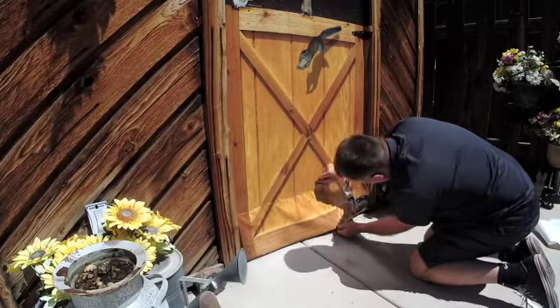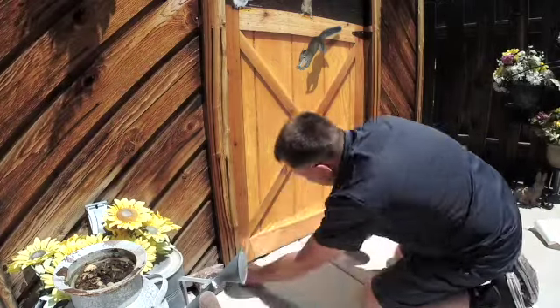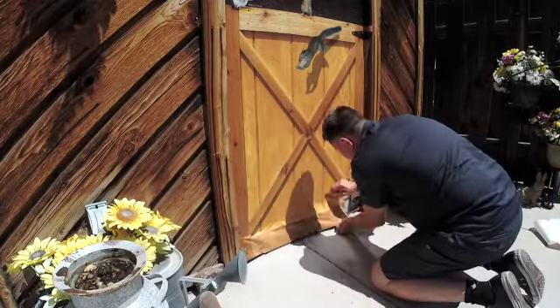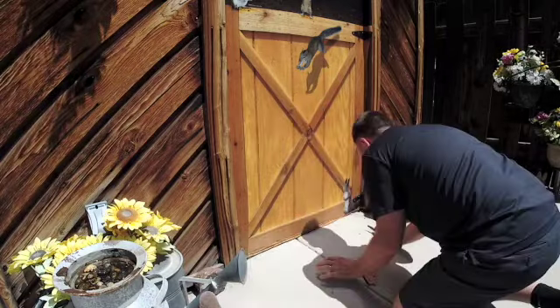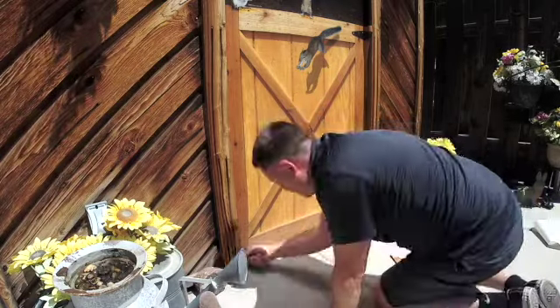Usually it's not that hard to do on a normal kind of day, but again I would recommend doing it at a cooler time of day when the sun's not hitting it. But as you can see, it's doable.